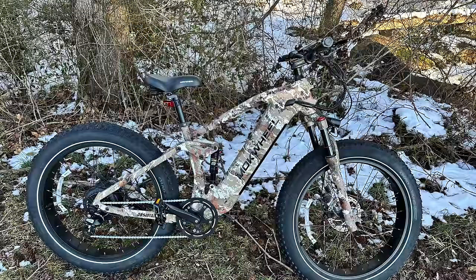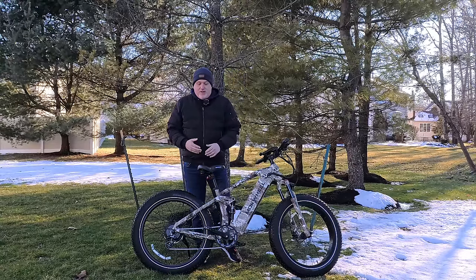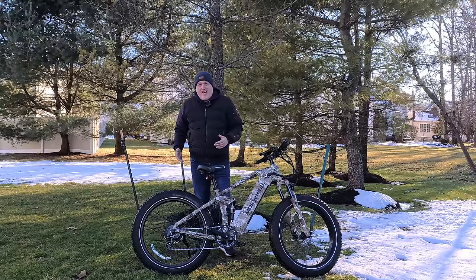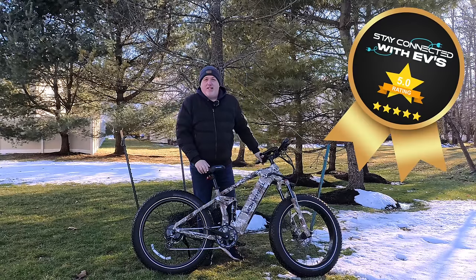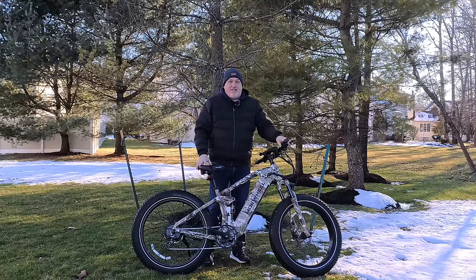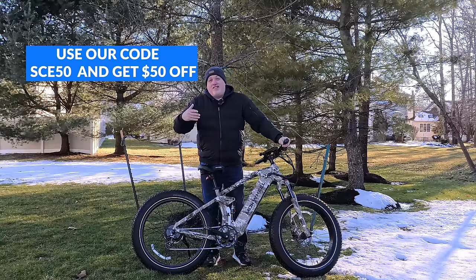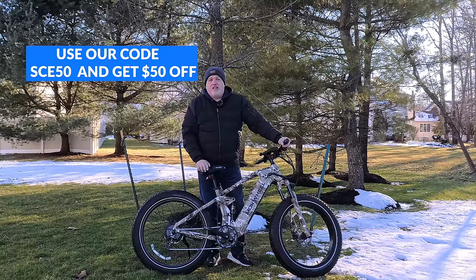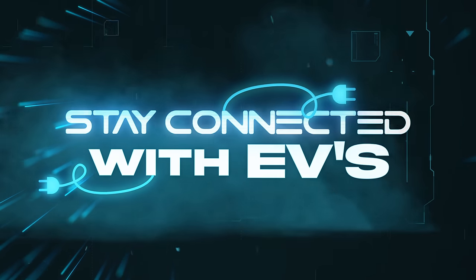I'll show you a photo of how camouflaged this bike looks — it's awesome. They call it the total hunter's bike. It comes in four colors: black and red, yellow, this camo color, and green. Congratulations to Mockwheel — you delivered the first Stay Connected with EVs award for 2024. Leave a comment below: is this a bike you'd love to jump on? It's around $2,200 — and there are coupon codes available, so jump on that opportunity. This is Dave Ciccone from Stay Connected — have an awesome day, see you next time.